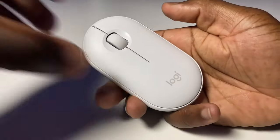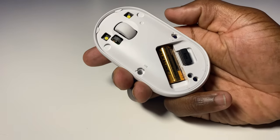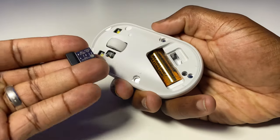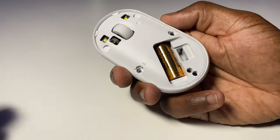The dual wireless connectivity of the Pebble within a 10 metre radius means that you are able to connect to your computer, laptop, or tablet by Wi-Fi via the supplied USB receiver, which lives conveniently under the magnetic key plate of the mouse, or by any Bluetooth enabled device with either Windows, Mac OS, Chrome OS, or iPad OS. Connection is simple, using either Wi-Fi or Bluetooth.